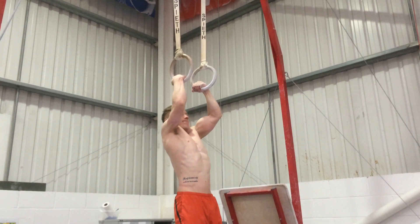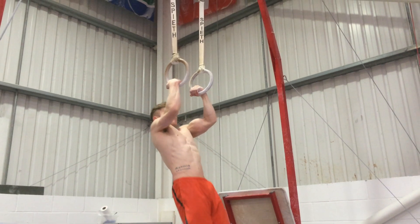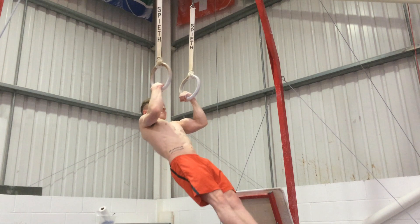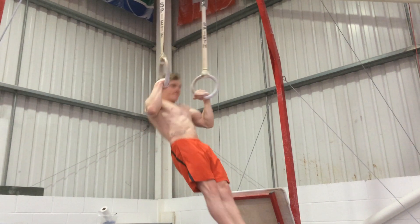There you go — I hope all those tips can help you develop your own muscle-up. It's a great exercise for building overall general strength, as you can see all these muscles being incorporated.